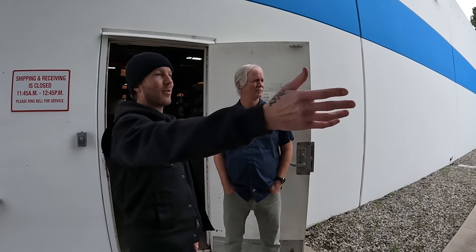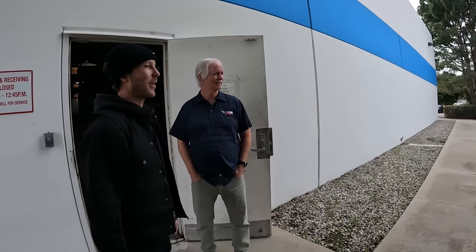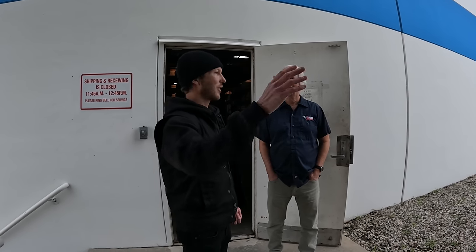How you doing? Good. This is my buddy Juan. Nice to meet you. So we just grabbed this 2001 Harley Dyna, popping and spitting. The usual. We figured rather than try to rebuild it and tune that, we're just going to go to a Makuni. All right, perfect. Come on in.